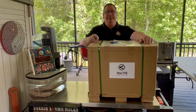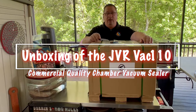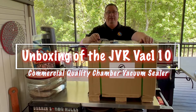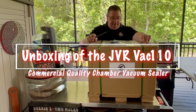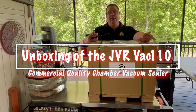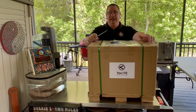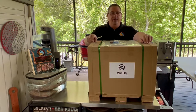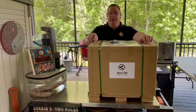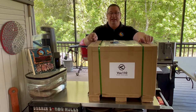Hey y'all, welcome back to the Fire and Water Cooking Channel. I'm Darren, and today I'm going to do an unboxing of the JVR Vac 110. You've seen me do videos and use the JVR Vac 100 — I love that chamber sealer — but the Vac 110 is going to compete with others out there like the Vac Master VP215. We're going to do some comparison videos down the road, but right now I'm going to unbox this and show you what the JVR Vac 110 has to offer.